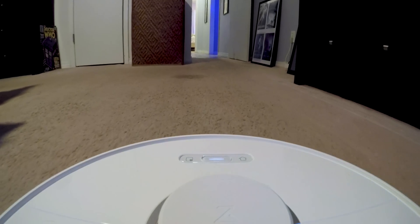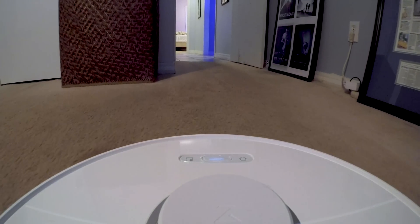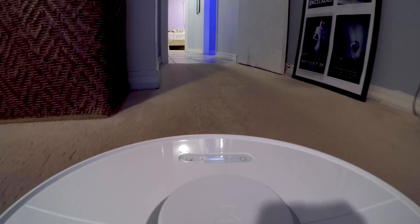So that's it for the Roborock S6. If you have any more questions on it or on robot vacuums in general, go find me in the comments — I'll be answering them in there. Go find me on the socials, ask away, happy to help out. This is a really cool sort of thing to have in your home. So that's it for now. Stay tuned, we've got a lot more coming.